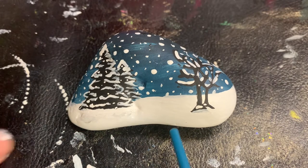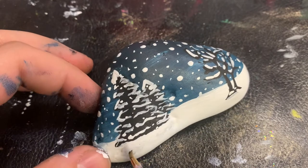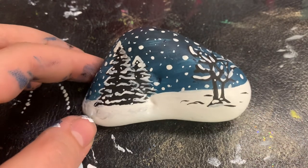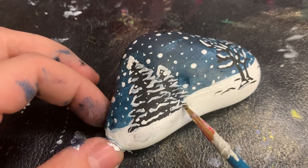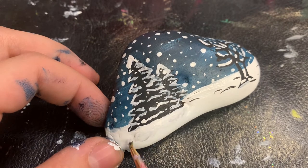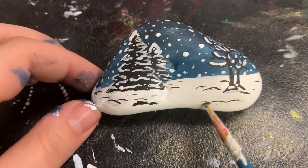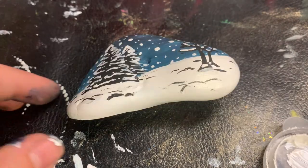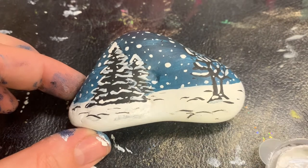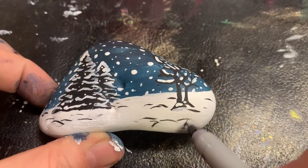Underneath the tree the colors are a bit gray, so instead of painting that over with white I'm going to take some black and create illusions of snow. Then I'm going to take some white and fix up this black spot — make sure it's dry before you do this or else you'll have gray.